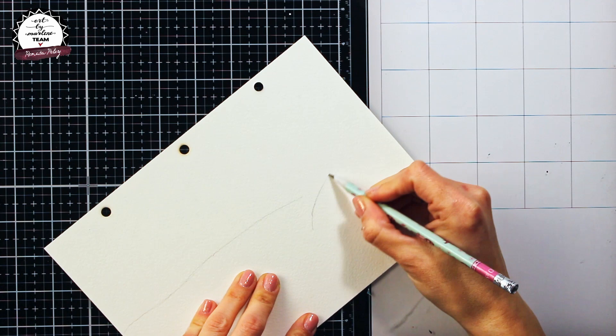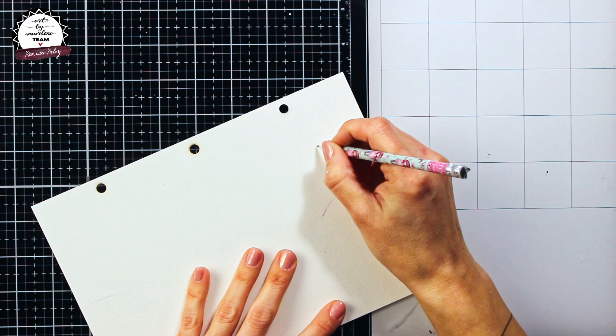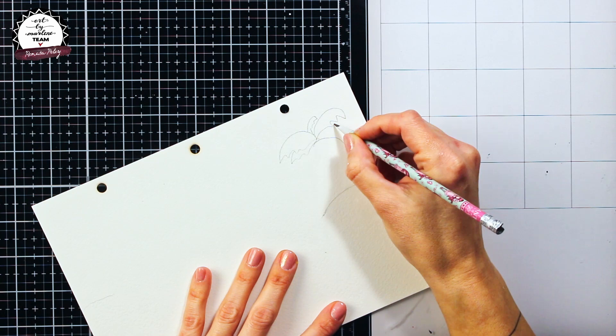Hi guys, for today I wanted to make a sea themed beach, so I am starting by sketching out the position of a little island with two palm trees and my sea.